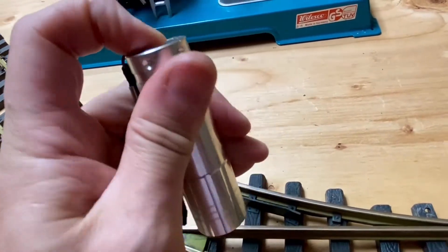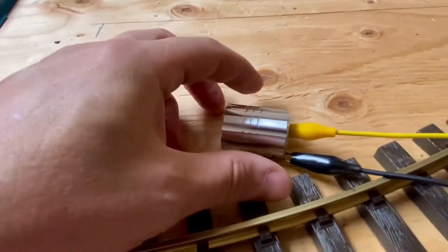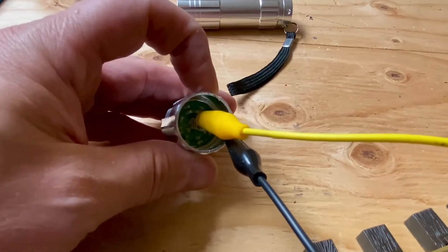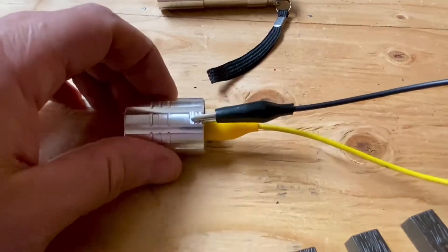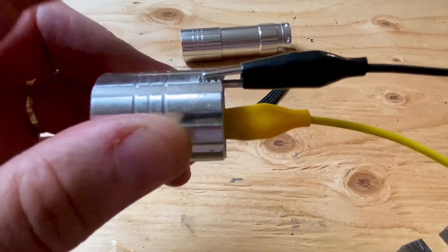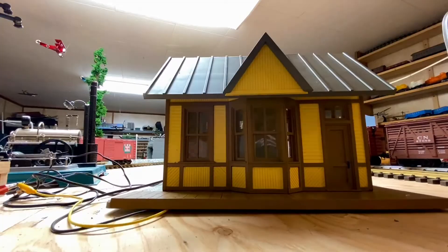Here we have a cheap LED flashlight that works really well. I took an identical one, cut it in half, put the positive wire alligator clip on the positive part of the flashlight and the negative on the body. To help the alligator clips hold in place, I used my hacksaw and made little grooves. I'll just put that inside like that.